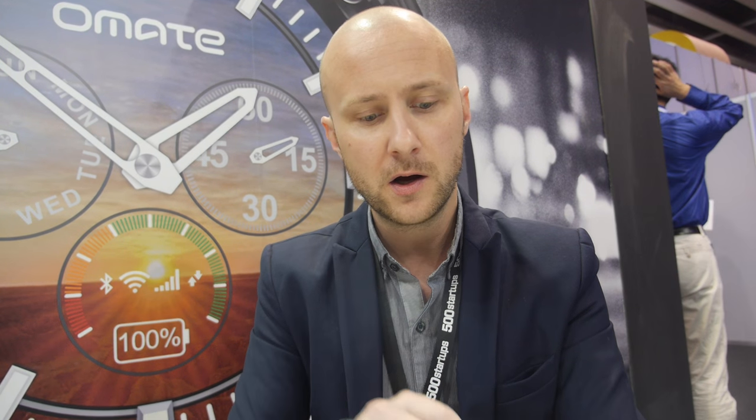Do you think Google is doing enough to make a smartwatch platform as usable as possible? I think they are doing pretty well. Their strategy of teaming up with watch brands is very smart — much better than teaming up with mobile phone brands. Teaming up with Casio, for example, is fantastic. That's about the same as what we are doing — we are very open to teaming up with companies through our module, with people who know everything about fashion and watches but nothing about technology. That's the right combination.